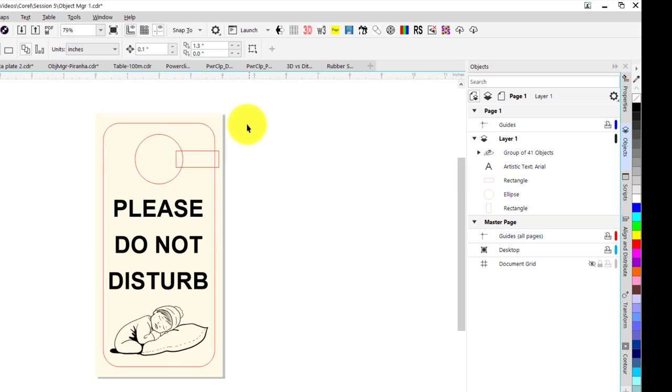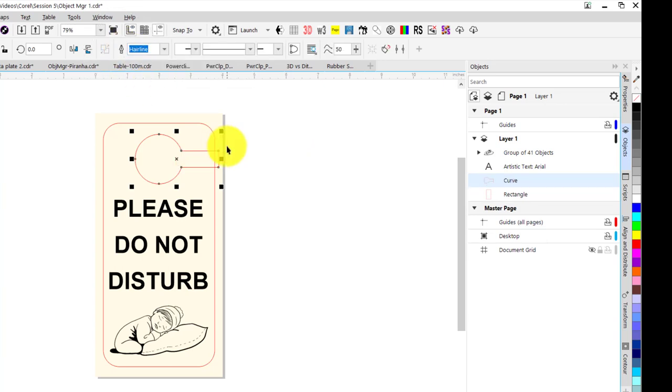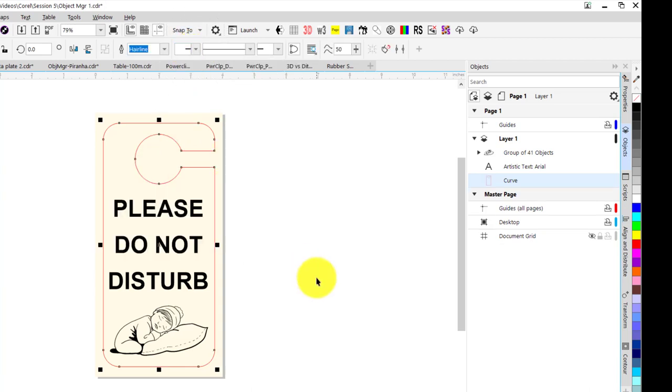First, let's finish my cutout. I'm going to select these two objects — as you can see in the Object Manager, it shows that they're highlighted. I'm going to weld those together. I'll hold down my Shift key and click on the outside outline, and I'm going to do a back minus front weld to finish up this cutout.